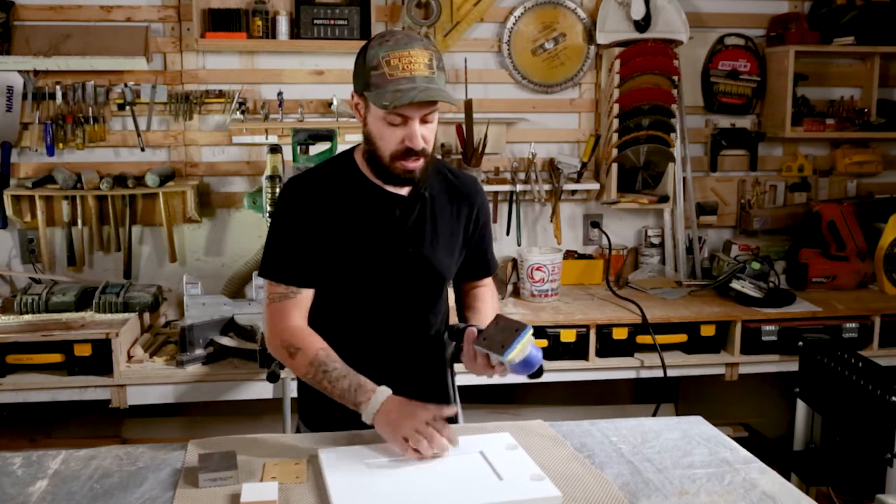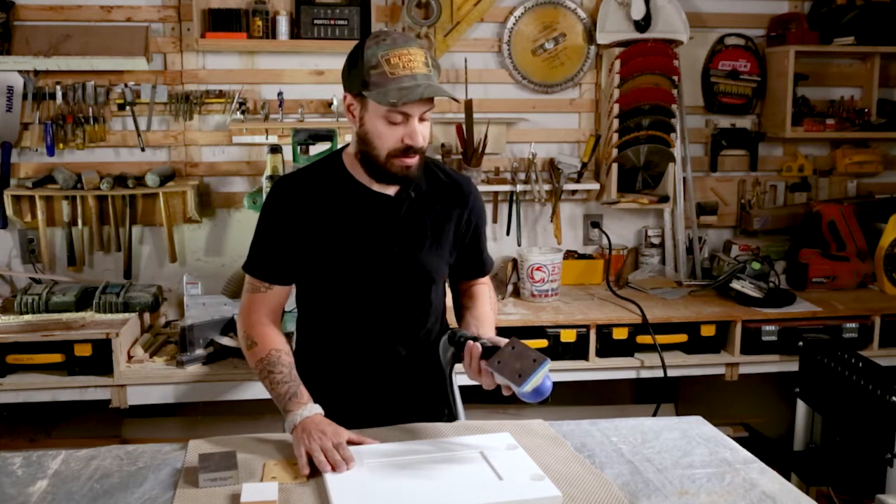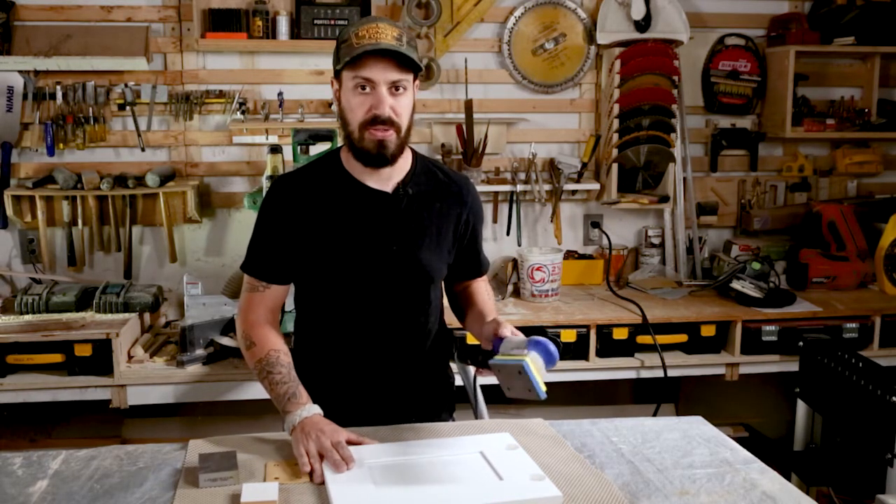So this is definitely something that I would recommend trying out. If you find that you're sanding cabinet doors often, it's definitely a big time savings for me.